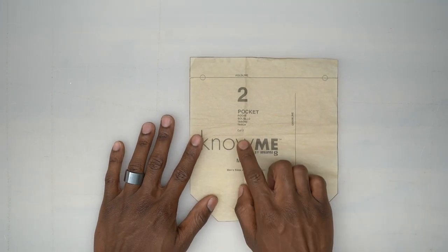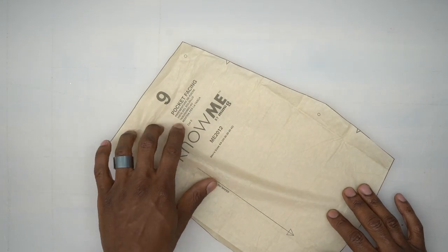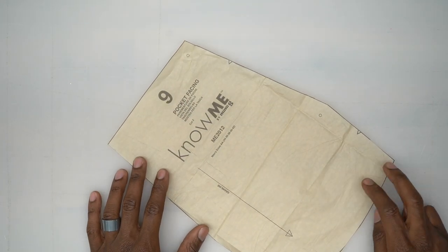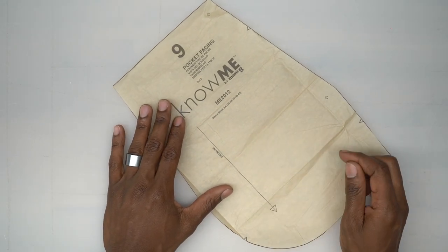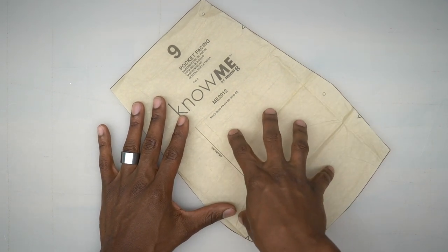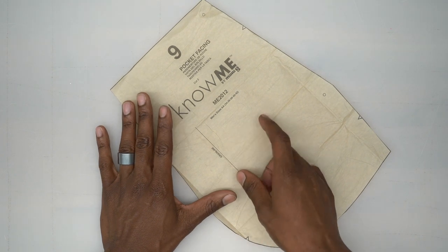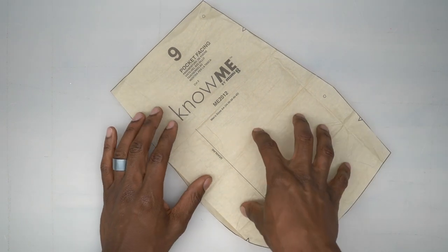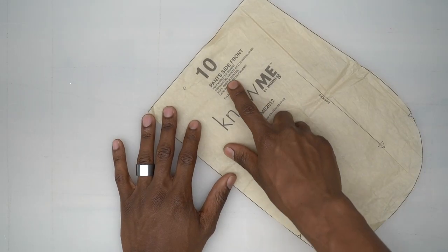Pattern piece number 2 is the pocket — cut three out of fabric. Pattern piece number 9 is the pocket facing — cut two out of fabric. The fabric you cut for this can be a lighter weight since it will be the pocket bag that you won't see, so I'm using a lining piece that's a bit thinner than my main fabric.